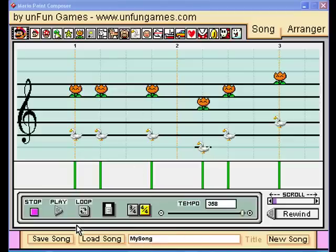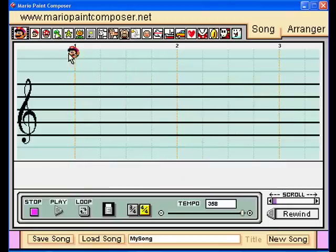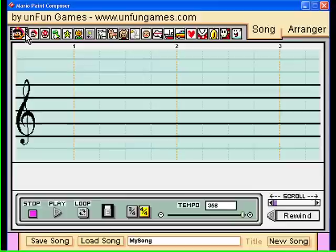It's titled My Song, and it sounds like the Mario theme. What you want to do — after that you want to do a new song, select Yes, and you can choose all the different sounds from up here.